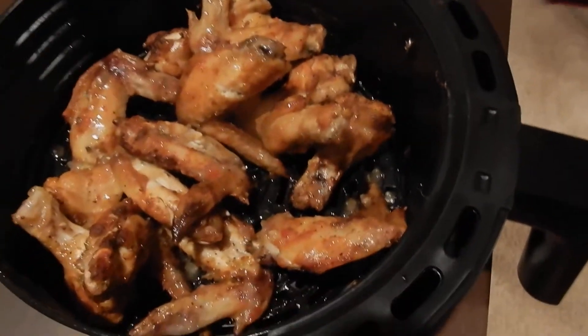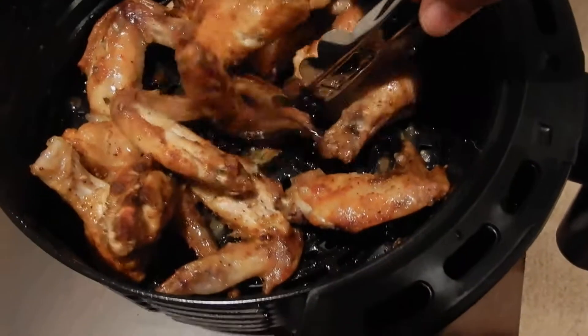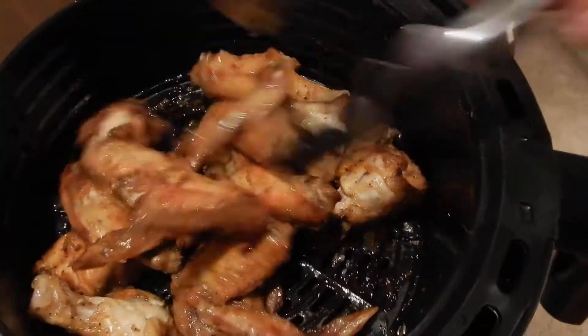Okay, so I've added a little Italian dressing. Be careful with these little tongs because your finger can get caught up in between there and that hurts.